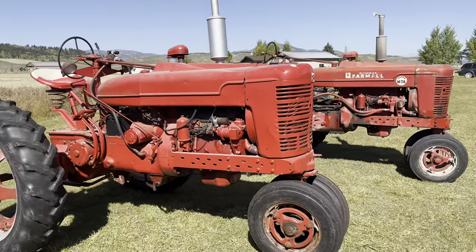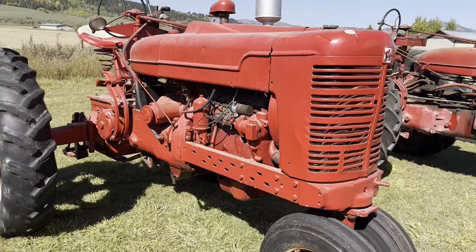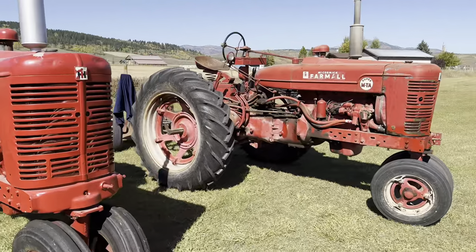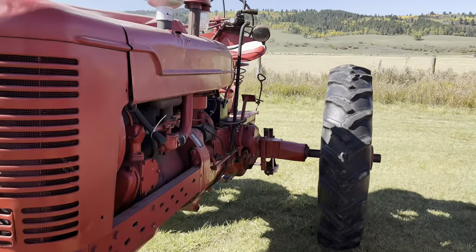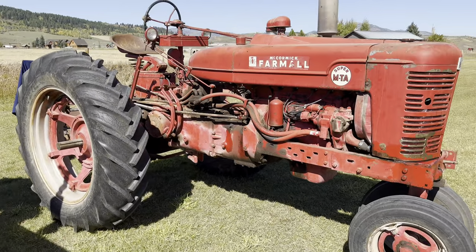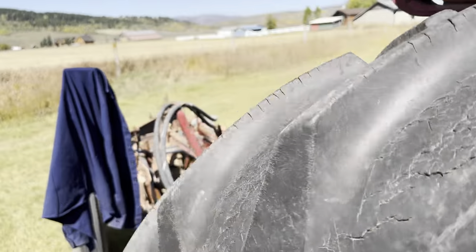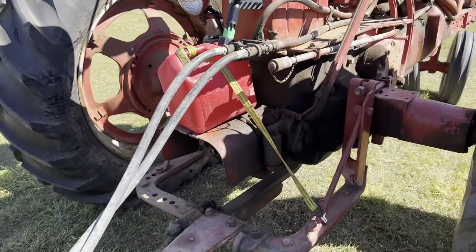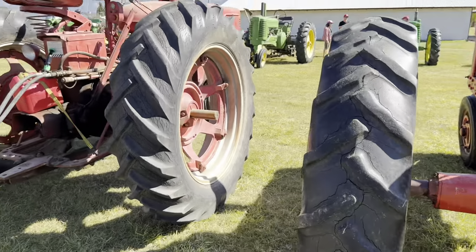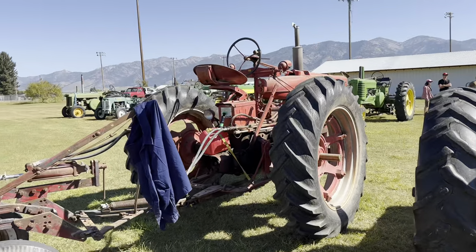Here we have two SuperMs. This is just a standard SuperM, and that's a SuperMTA, which has a torque amplifier. This was Farmall's replacement of the M, which was the replacement of the F30 — so it went F30, M, SuperM. The MTA was a variation of that. The John Deere competitor to the SuperM would have probably been the 70. This one has live hydraulics and a live PTO, and I've also got a three-bottom plow on it — I think it came with the tractor. This attachment here makes it a live PTO, where the other one has a standard flatback. This is one of the earlier years of the SuperM, and this one's one of the later years — quite a few differences but also quite a few similarities.